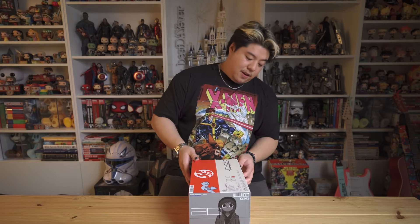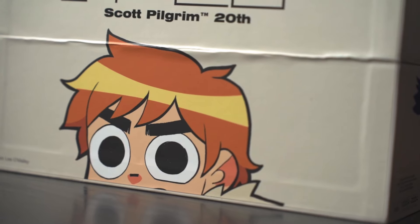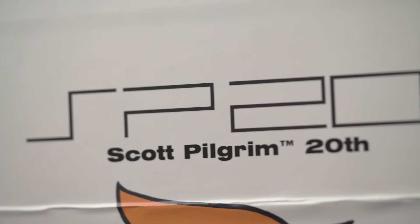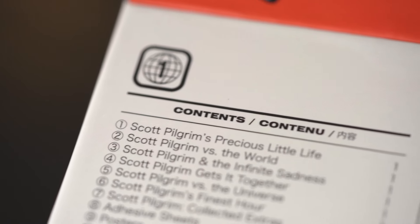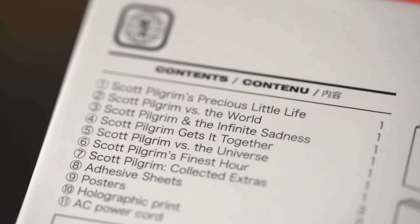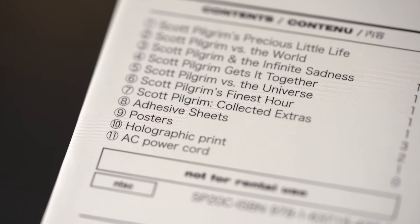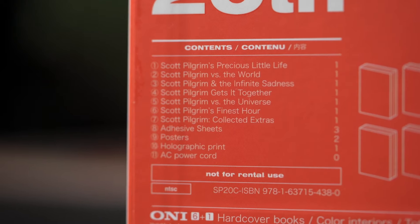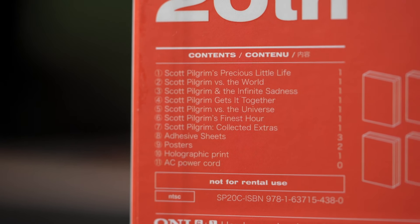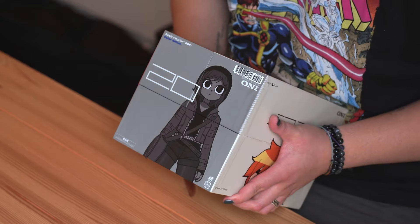The branding is so freaking sick — SP 20, Scott Pilgrim the 20th, with this two-tone packaging of orange and white with the blue logos. It's all different on all of the sides. That's so sick. So we got Scott Pilgrim peeking out the front over here, SP 20, Scott Pilgrim 20th. On the top it's got the contents to let you know what's inside: book number one — Scott Pilgrim's Precious Little Life, book number two — Scott Pilgrim Versus the World, three, four, five, six — Scott Pilgrim's Finest Hour, number seven — Scott Pilgrim Collected Extras, and then there's a sticker sheet, some posters, and a holographic print.